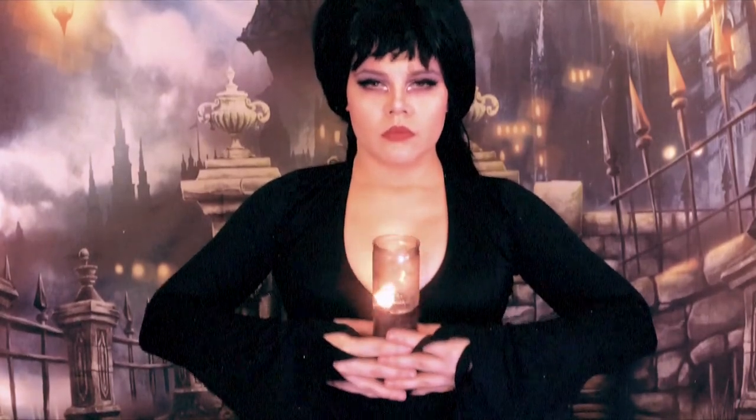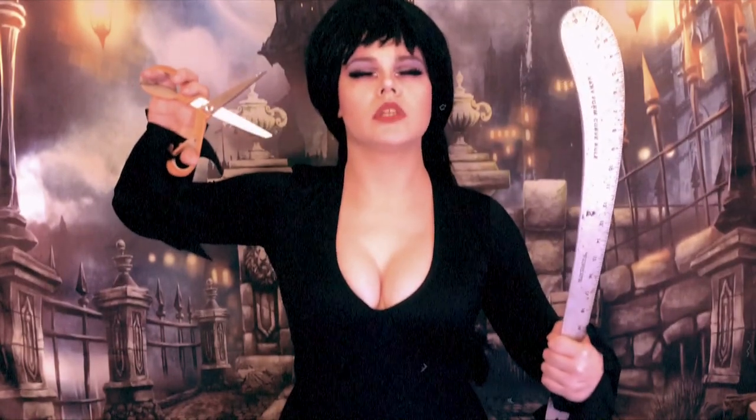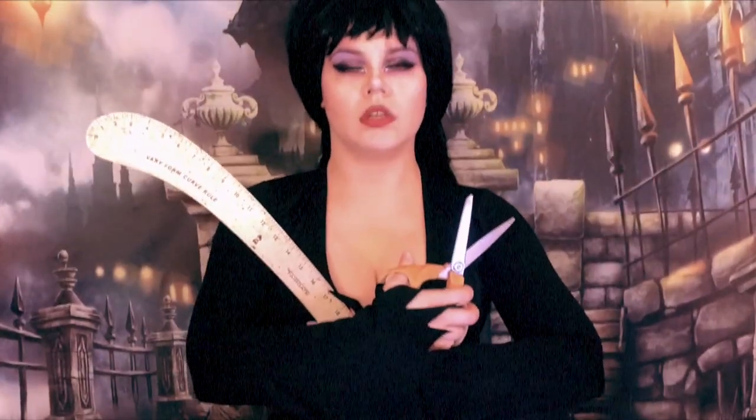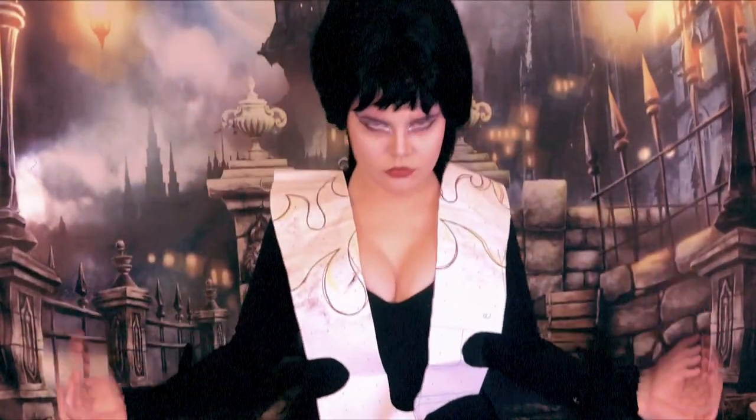We start by saying a prayer to a dark god whose name cannot fall upon mortal ears without melting their frontal cortex. If completed successfully, Kate becomes possessed by arcane spirits and blacks out for several hours. When she awakens, the pattern is complete, and we can move on to cutting out our materials.